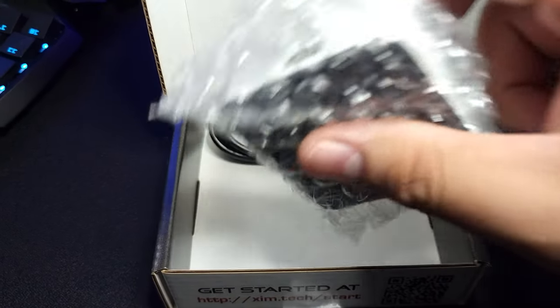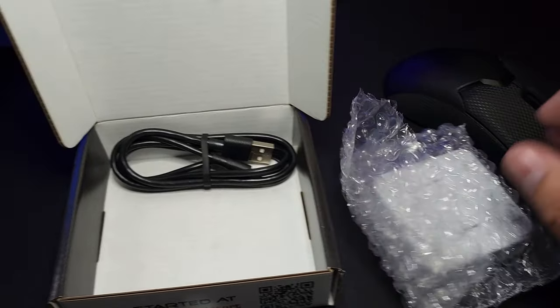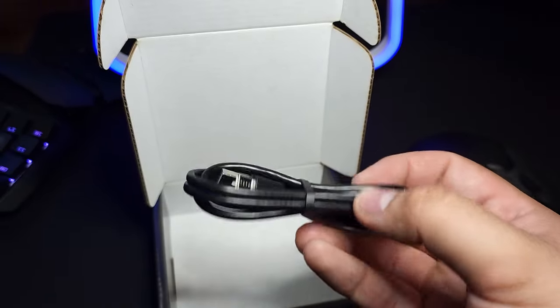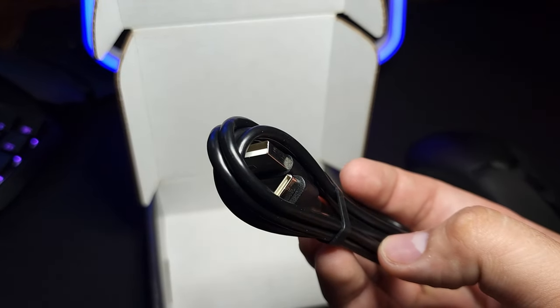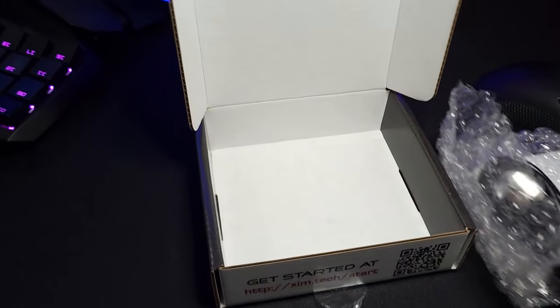You get the Zim unit, and you get the USB port which is USB-C to USB-A, which is pretty cool. That's pretty much it — let's put the box to the side.